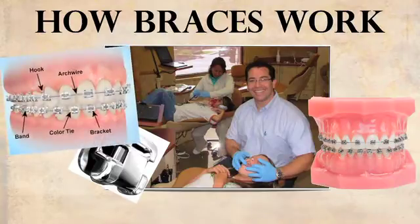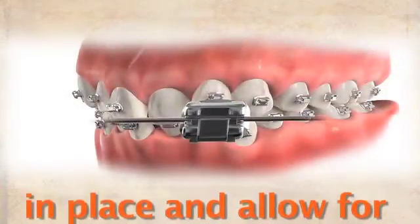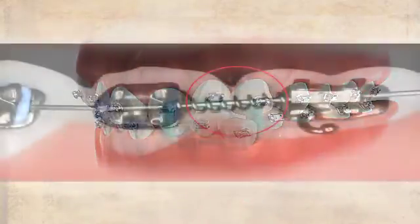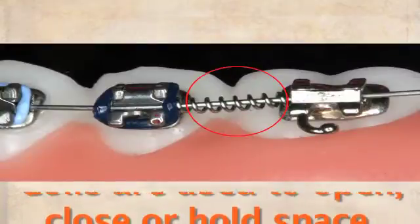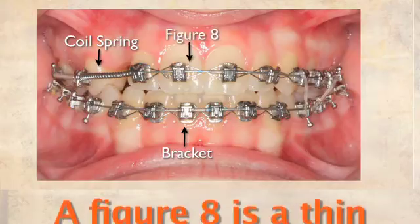How braces work — the bits and pieces. We would like to familiarize you with some of the items we may use throughout your treatment. Brackets are the attachments on each tooth which hold the wire in place and allow for tooth movement. Coils can be used to open, close, or hold space. A figure 8 is a thin wire placed from bracket to bracket to hold teeth in position.